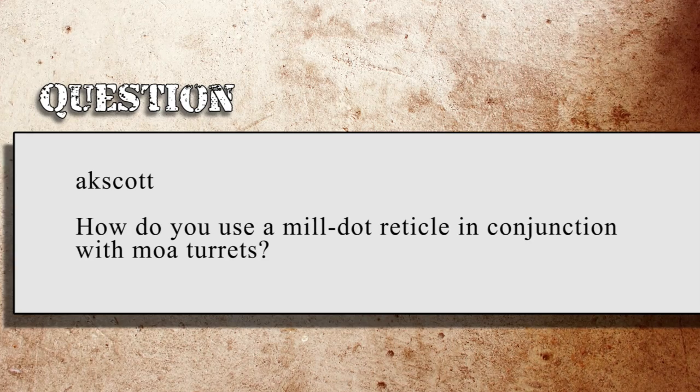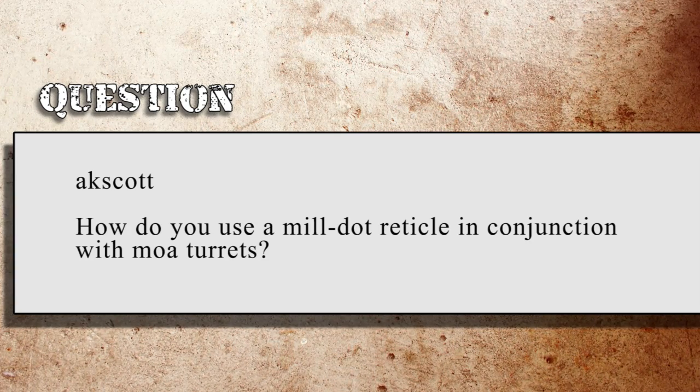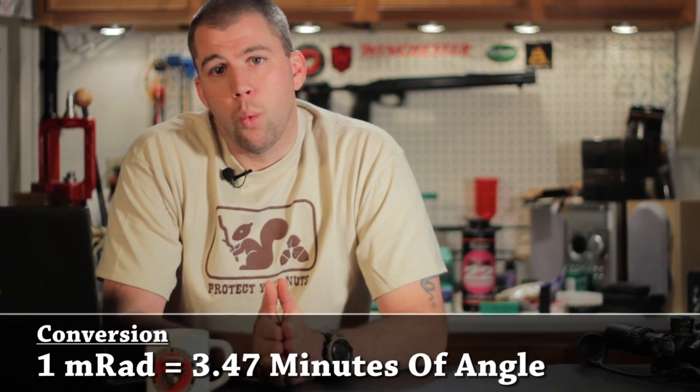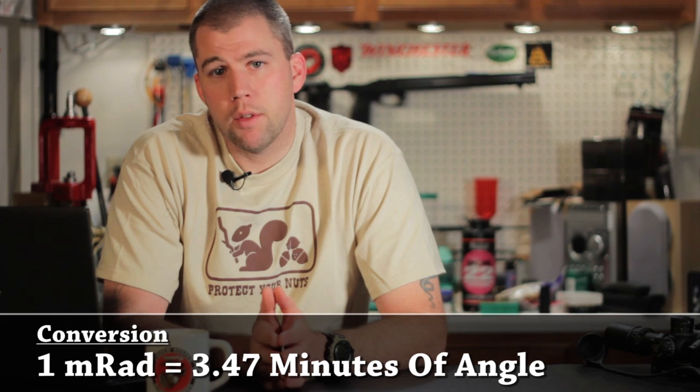I'd really like to get some time to talk to an engineer and find out if there's something going on with the speed of the bullet and the shockwave it creates — actually pushing rain out of the way or vaporizing it as it goes through. I really don't know, and I'm not bashful to tell you that. I'd rather tell you I don't know than make up an answer, but in my experience, I haven't seen it make a difference. On Sniper's Hide, AK Scott asks: how do you use a mil dot reticle in conjunction with MOA turrets?